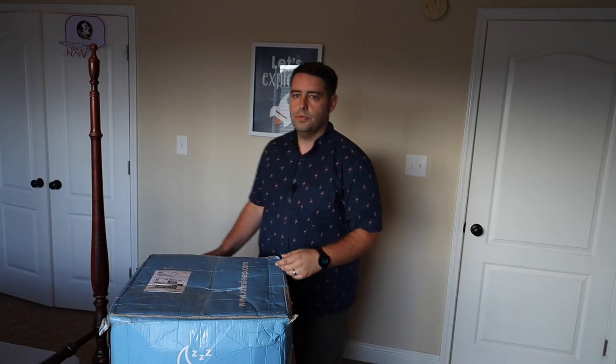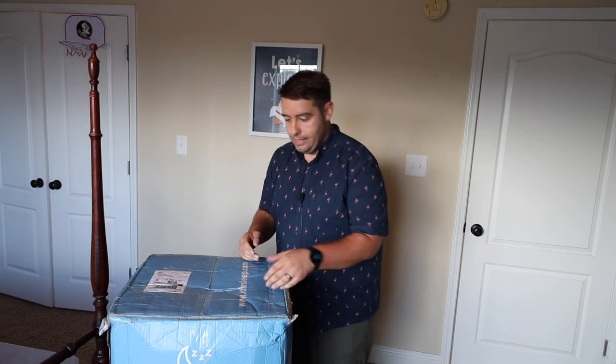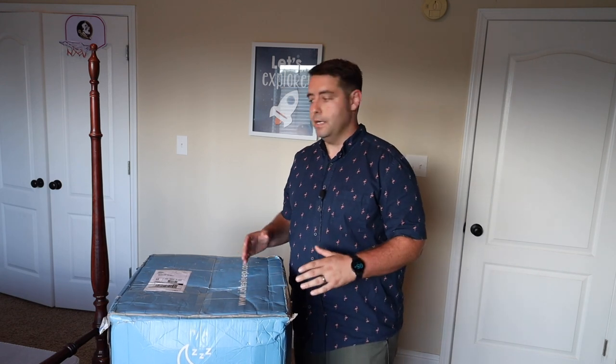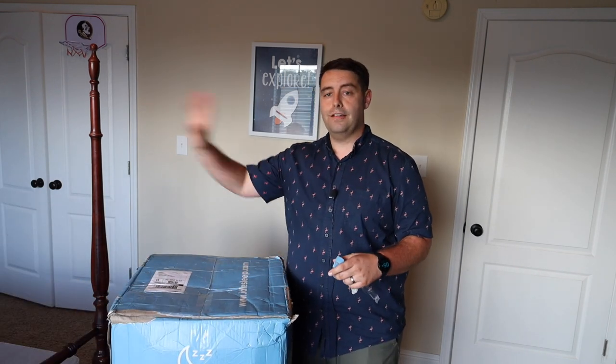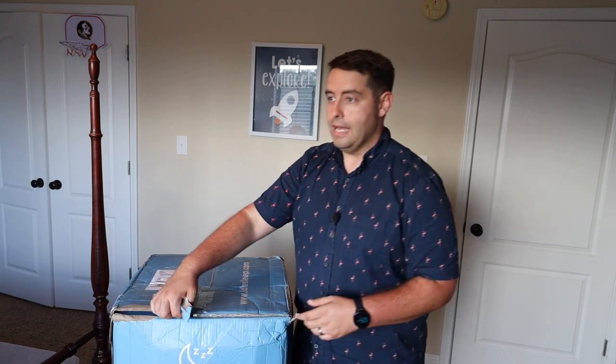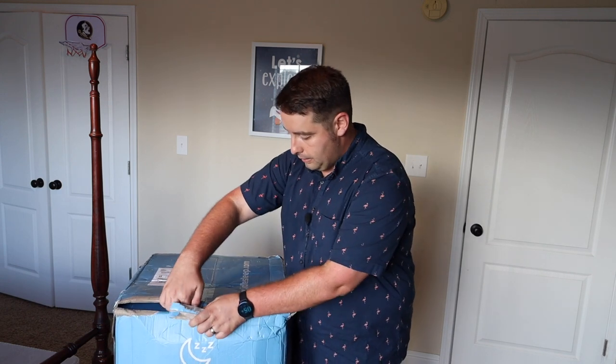Now it's time to actually take these out of the box and see what they look like and how comfortable they are. We're starting out in my son's room — he's upgrading to the Idle Gel Foam 12-inch. Once we get it unboxed and in place, it's going to take several hours to do its thing before we can use it, but we'll go ahead and get it out of the box.